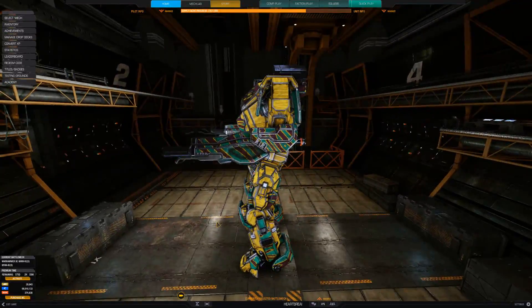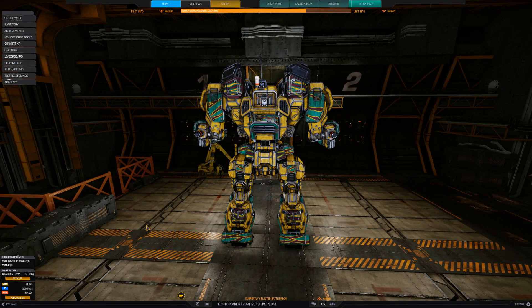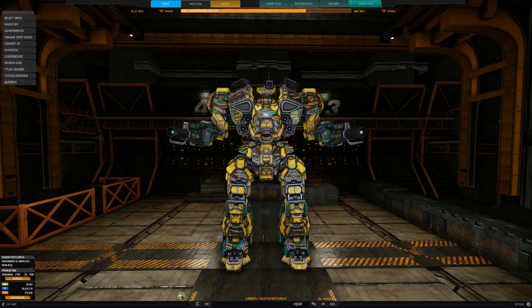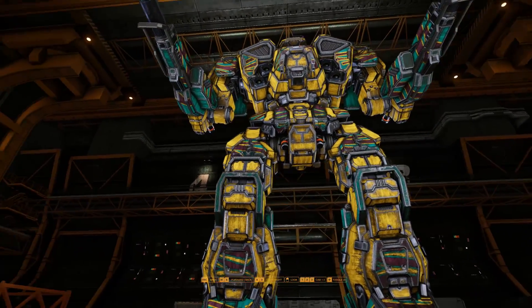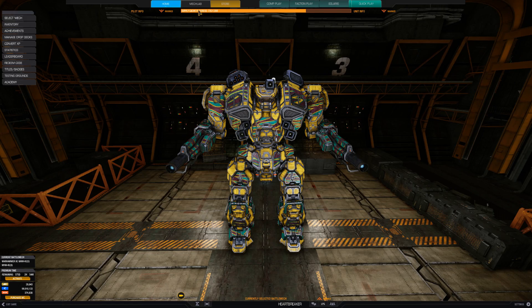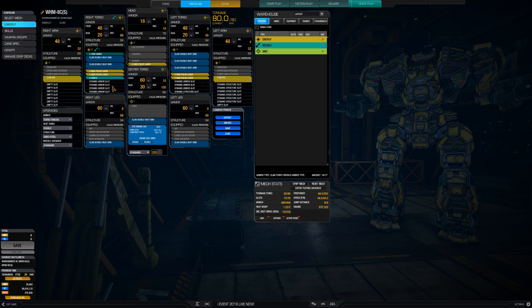Hello heretics who may have bought this twisted deviation of something that is already perfect. Here we are with the new mech from PGI, the Warhammer 2C. So yeah, the clans decided that perfection wasn't good enough for them and they decided to corrupt it in their own special tank-bred way. And here we are with this.